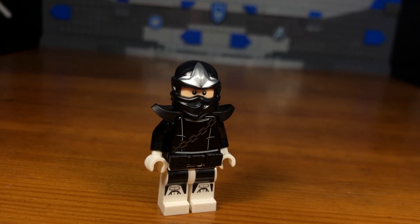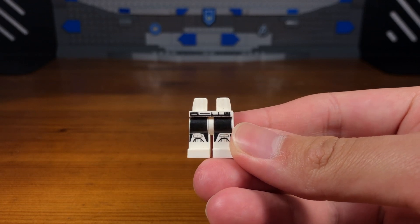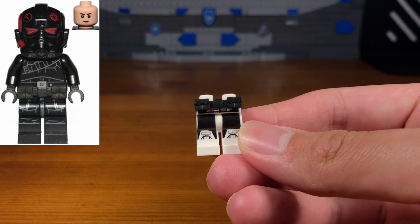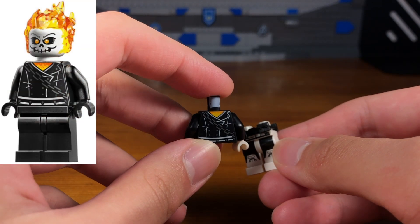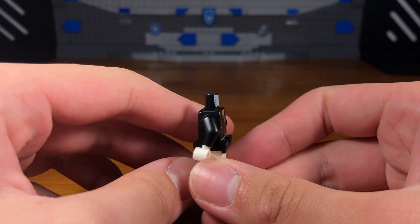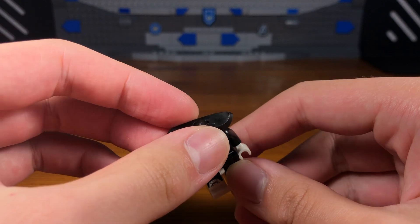For the first custom in today's video we have Bullseye. The legs of this custom minifigure are from an Imperial Patrol Trooper from Star Wars. We're going to attach this black belt piece to the legs, then take this newer Ghost Rider minifigure torso piece and attach that to the legs — except the torso is reversed — and we also have some black arms and some white hands.